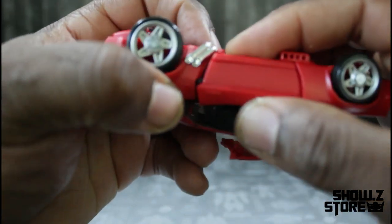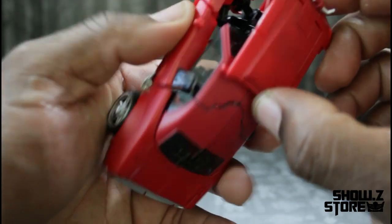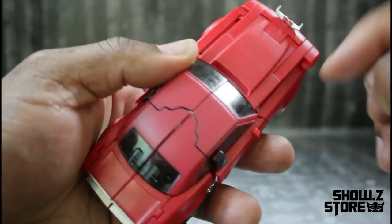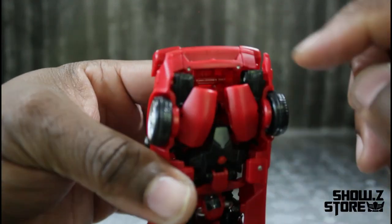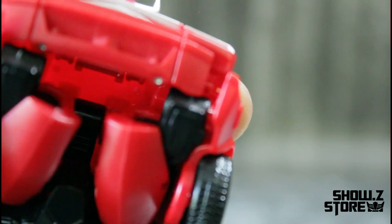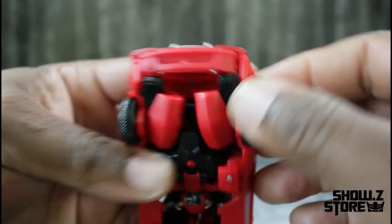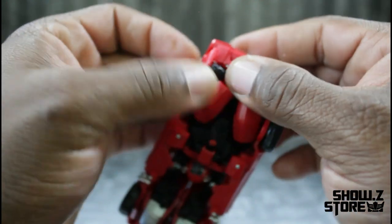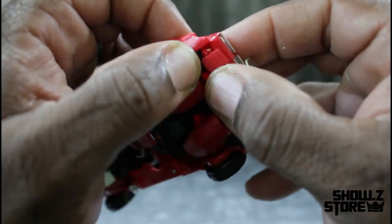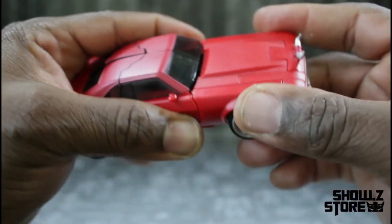Line the panel up with that gap there. Then bring this forward, take the tab, press it up on the fender, and there's a little point there that's going to tab into that hole right there. Go ahead and bring that together — same thing here, bring that together. And there we have Mr. Cliffjumper in his alt mode.